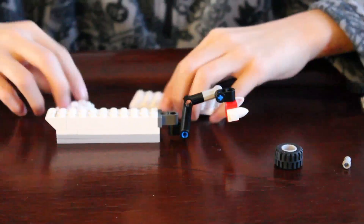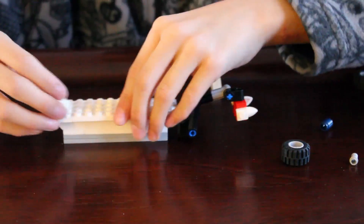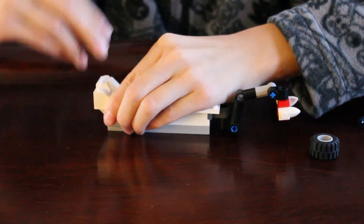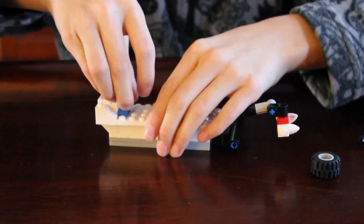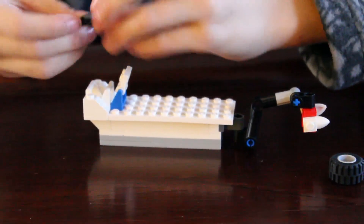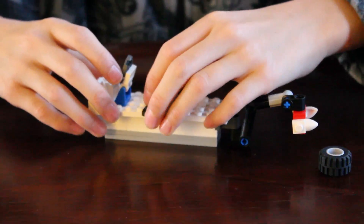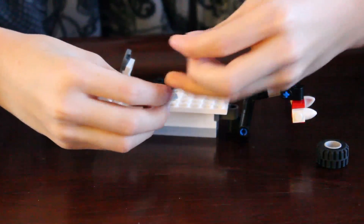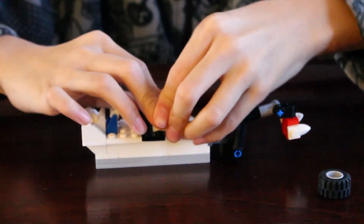Next, get this one and this one — this one here, this one here. You get this one and this one — one here, this one here. You get this one and this one, right here. You get this one and this one, right here — this one here, this one here. You get this one right here, right here, and right here. Get this brick, right there.